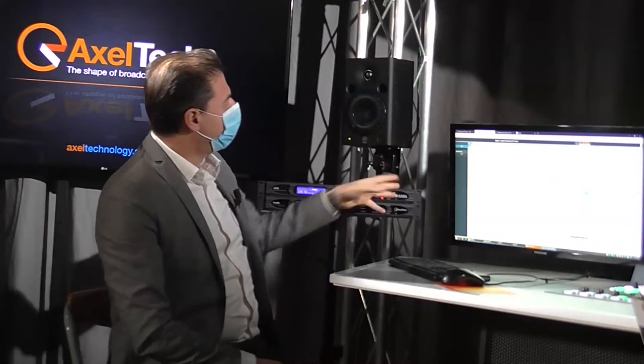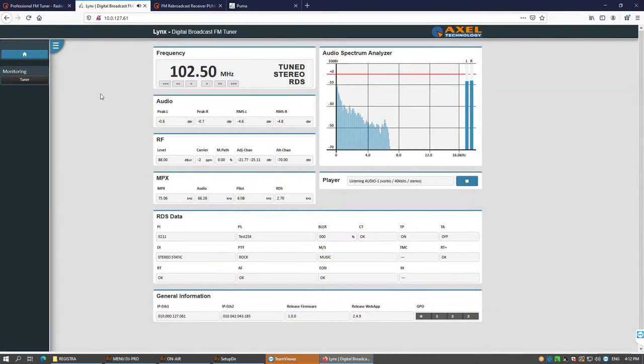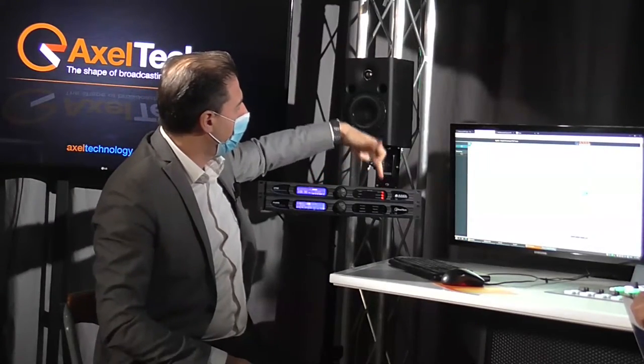Lynx also provides alarms and alerts. As you can see on the front panel next to me, there's a red light on — this unit is not connected to any input, so it shows an alert. Those alerts can also trigger a GPO, so there's a relay that can be connected to your systems in order to get alarms and eventually take action to repair or restore.